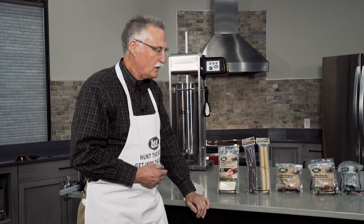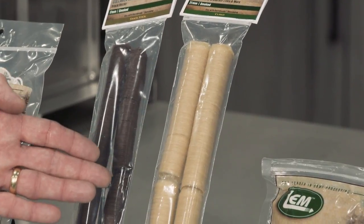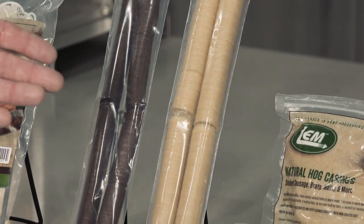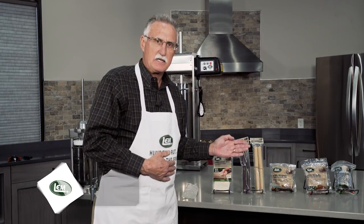The second product category is called collagen casings. They come in four different sizes: 17 millimeter, which are normally used for snack sticks; 21 millimeter, which are normally used for breakfast links; 32 millimeter; and also 19 millimeter size.